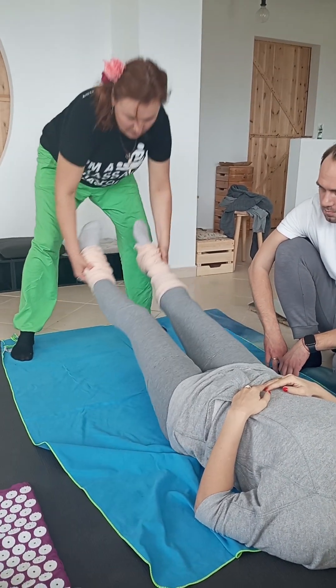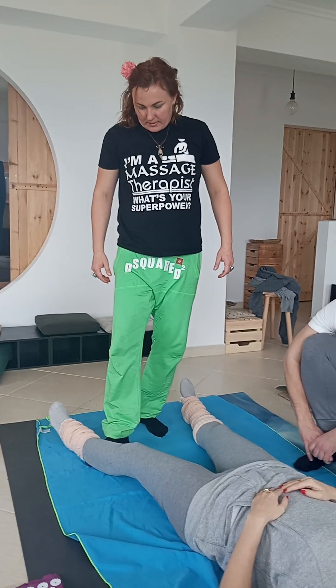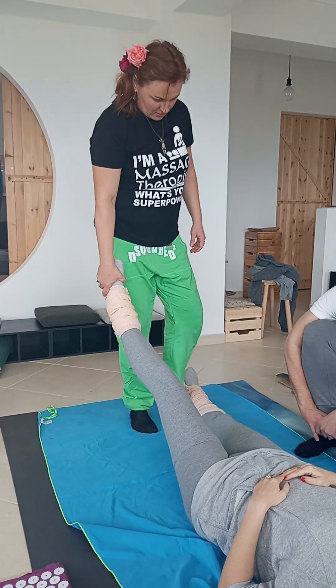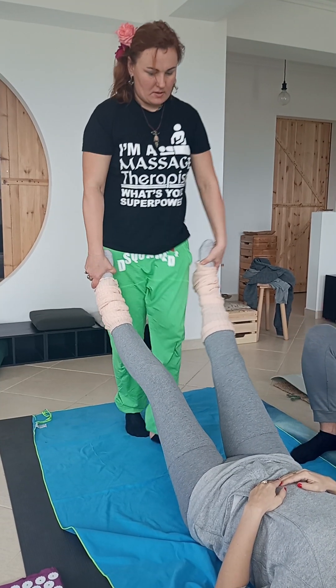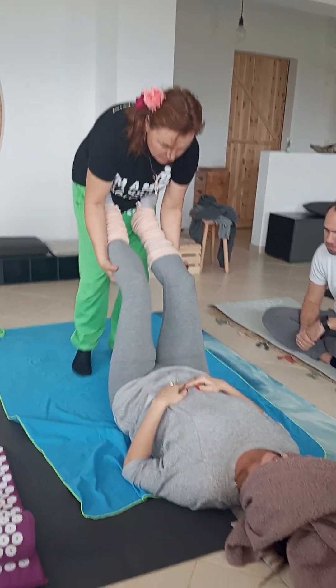We can also do like this. For legs up, we use legs, if you want.